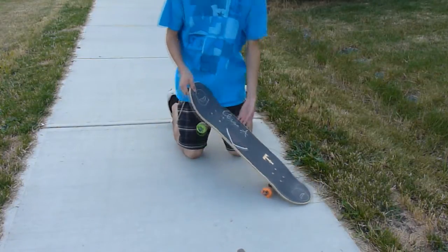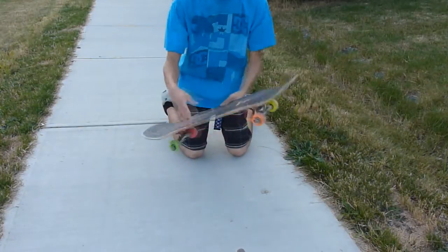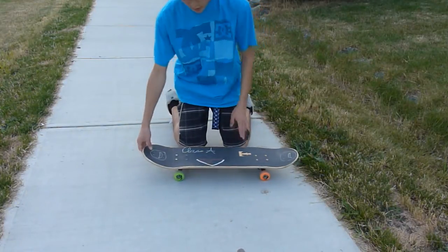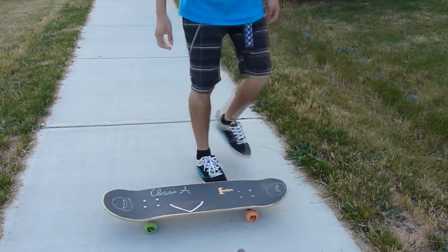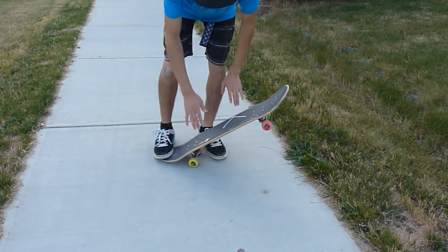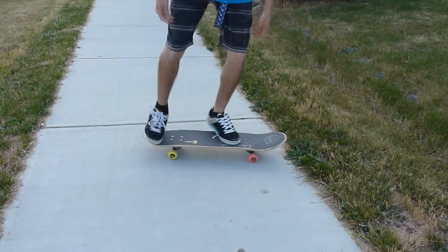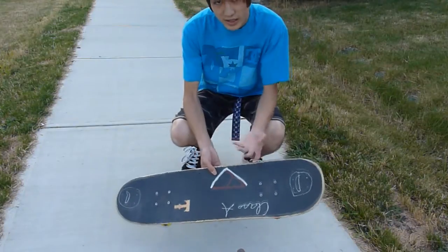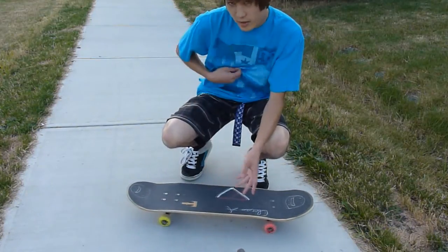Some common problems with this trick are that when you do the rotation, your board flips or you don't get the full rotation. What you could do is keep practicing the scooping motion with your feet — just practice getting the motion and landing one foot like this. Once you get the motion down to gain the rotation, then you can fully go for the board, commit to it, and land the trick.